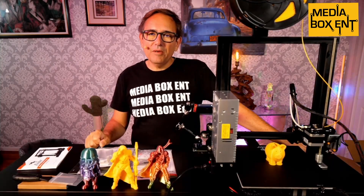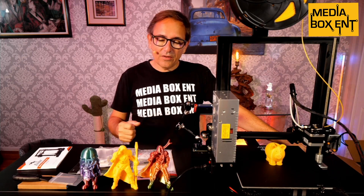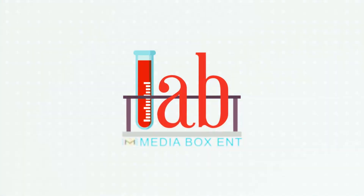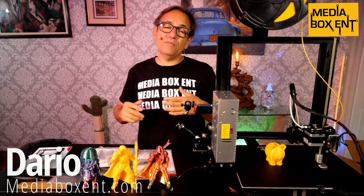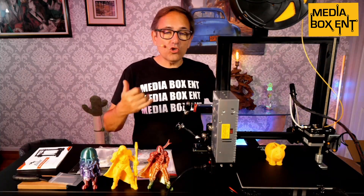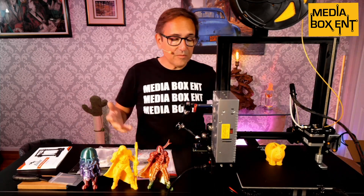Hey, how we doing guys? This is mediaboxynt.com. Once again, I'm Dario and today I want to bring you the Ender 3. I'm going to show you the configuration, which is pretty simple — calibration — and a few things we can print and what we get with this Ender 3 package.